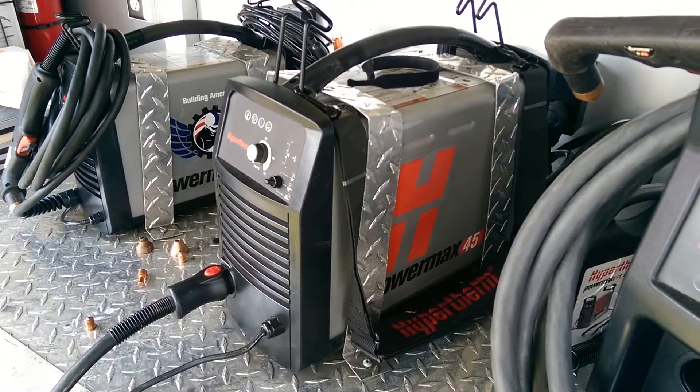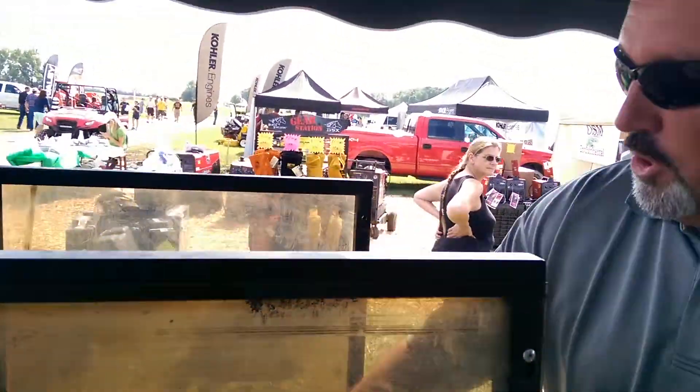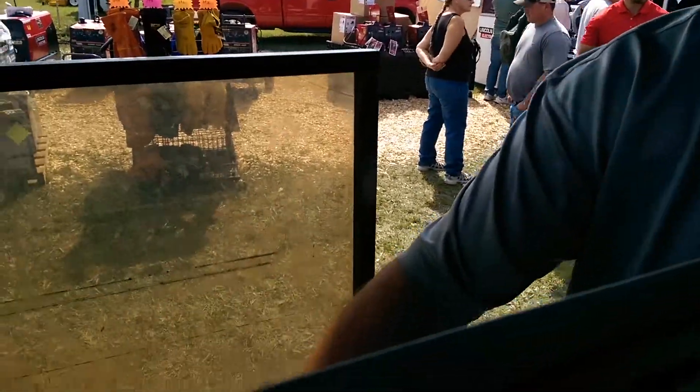Morning YouTube. Today we're cutting with a Hypertherm PowerMax 45. In an effort to show you just how strong and powerful this system is, we're actually going to be cutting on a piece of inch-and-a-quarter stainless steel.